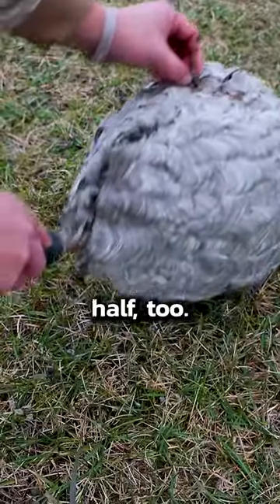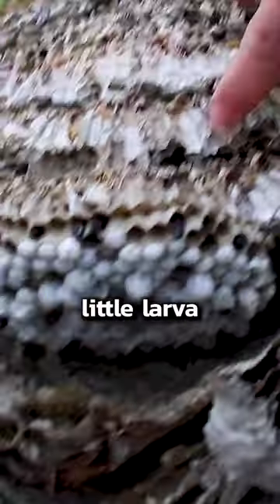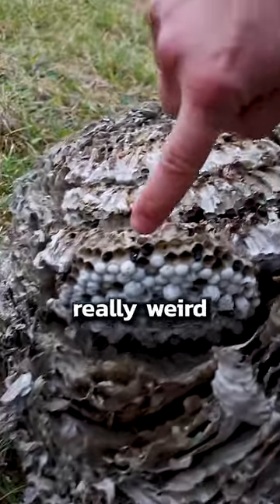It was pretty tough to cut in half too. Here you can see the structure inside and all the little larvae ready to hatch in the spring. It had a really weird smell too, kind of like wet dog.